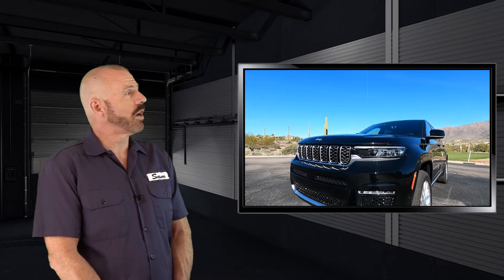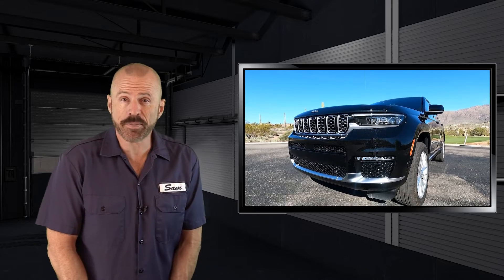All right, my friends, there you have it for the Underhood Tour of the Jeep Grand Cherokee — in this case the L — with the Pentastar V6. A very popular engine in this vehicle, though there are other options. We also have a test drive on this vehicle, and you can subscribe to our YouTube channel. Stay tuned — I'll be here with you soon.